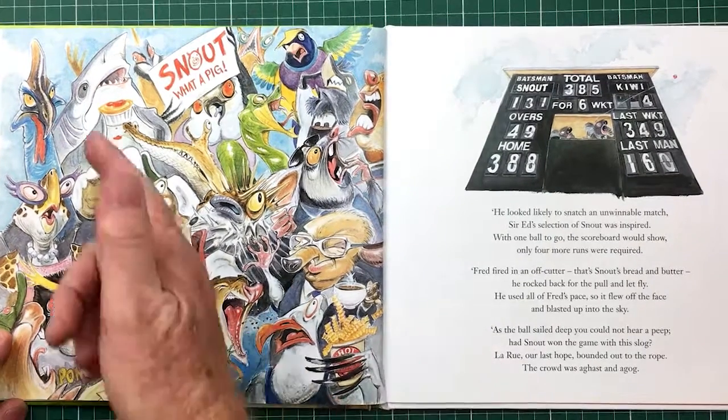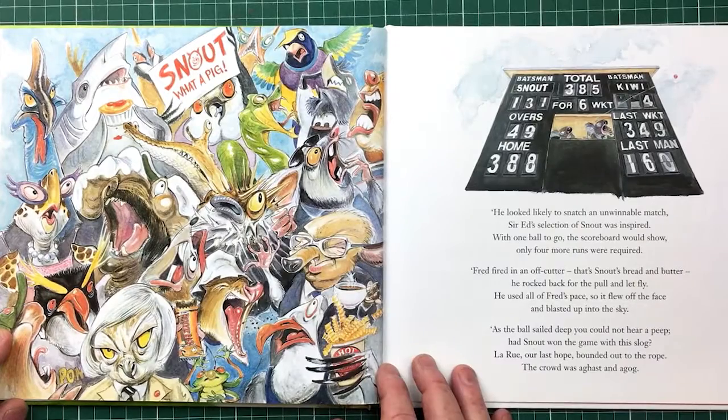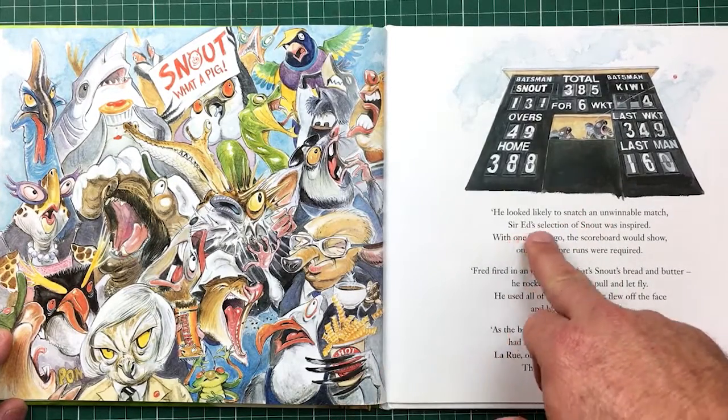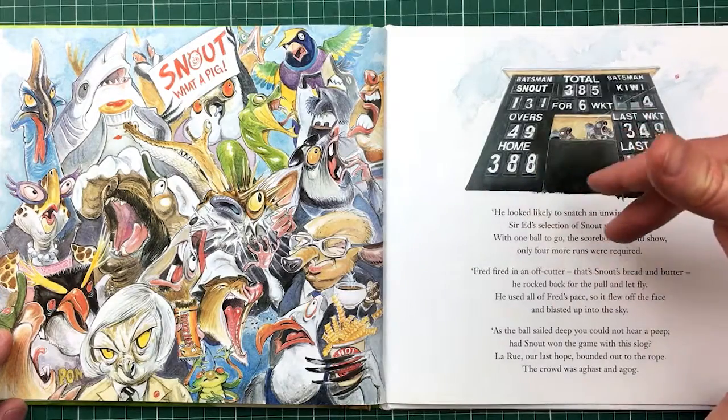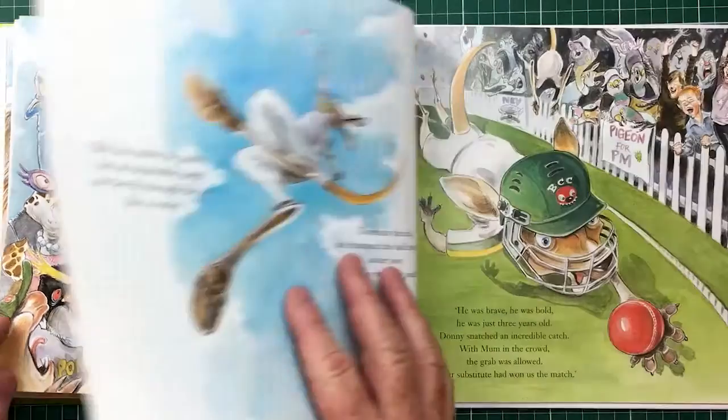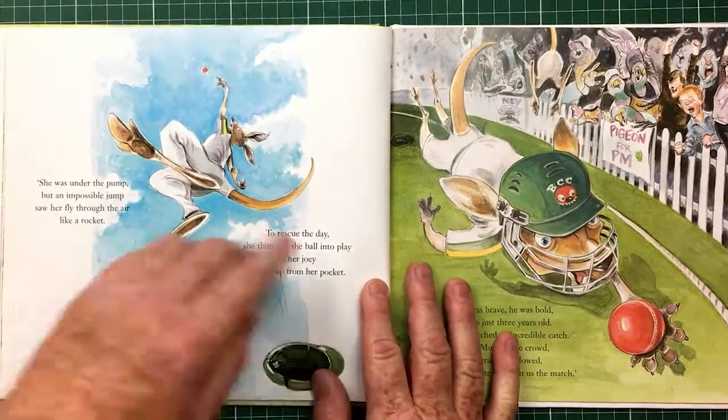You could have a seagull. And what's the shark doing there? Oh, he's eating a pie and getting the sauce along himself. He looked likely to snatch an unwinnable match — Ed's selection of Snout was inspired. With one ball to go, the last ball would show only four were required. So last ball, he needs a four.